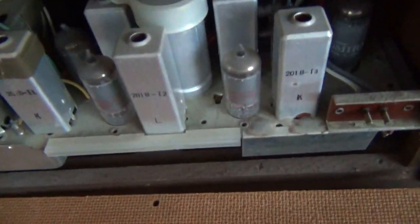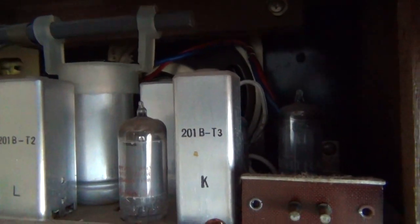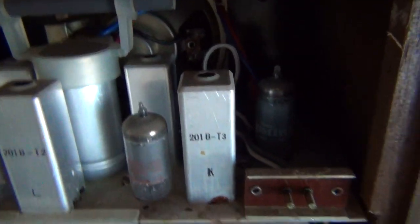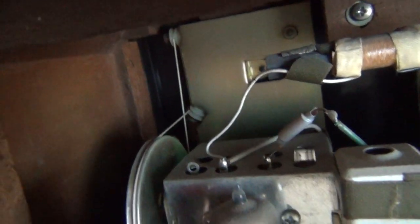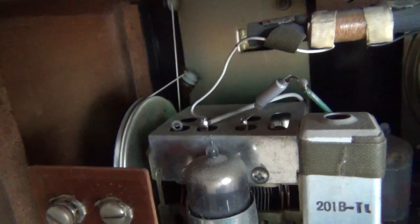Here's the chassis inside. Look at that. You can see we have one, two, three, four, five, six tubes. See them there. And they all look to be Admiral tubes — they all say Admiral on them. You can see back there the string for the tuning capacitor. You can move it and it does stuff. On the bottom you can see some of the circuitry.